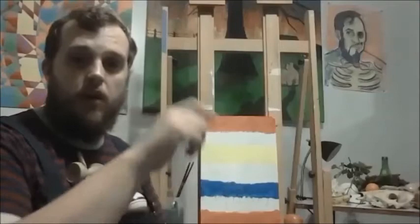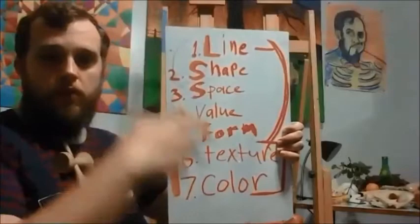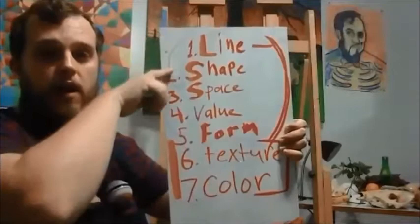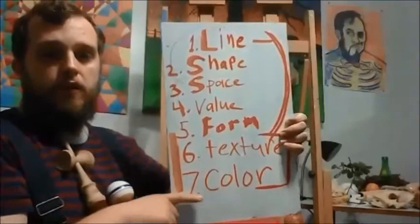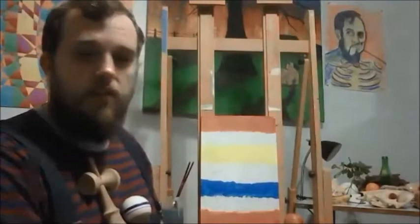Hey everybody, welcome back. We are on to the color activity, which is the second part of our first art class. As a refresher from the last video, we talked about the seven essential things within visual art whenever we're drawing or looking at things and trying to draw them. Now we really need to focus on color as a whole idea, and this activity is great for that.